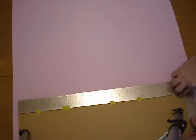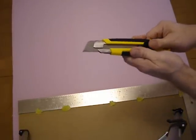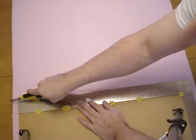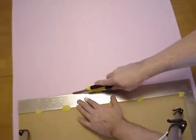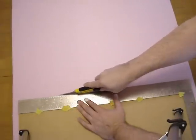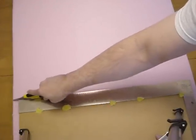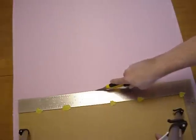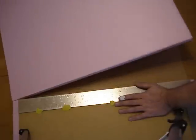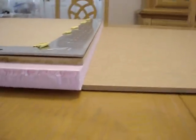Now we take our knife and we're going to make one shallow cut to begin with, staying right up against the ruler, holding it at a 45-degree angle. We'll go back through again, and now our final pass should get us completely through the foam. All right, see how we're looking — oh yeah, very nice.